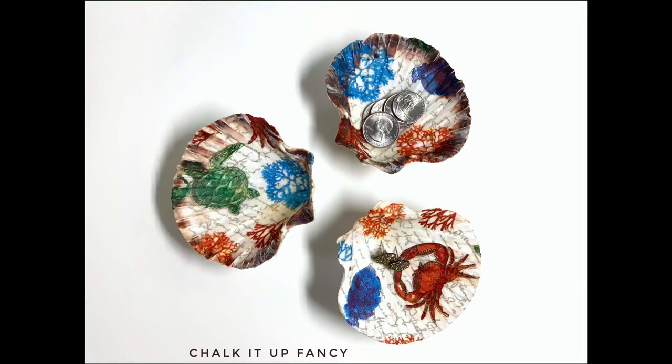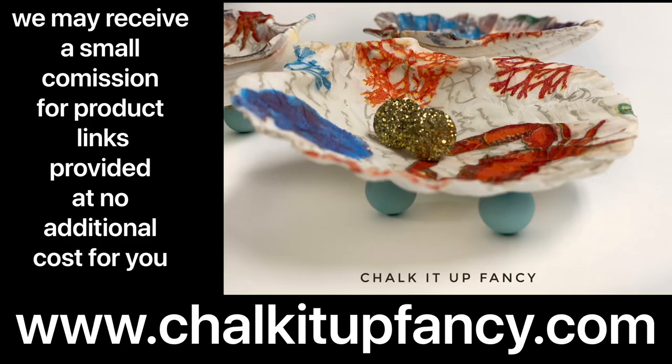And there you go — we just have these cute trinket dishes, and you can do this with any napkin of your choice. Thank you so much for watching. Paint products can be found on our webpage at chalkitupfancy.com. Don't forget to check out some other tutorials on our YouTube or our webpage. Have a good day.